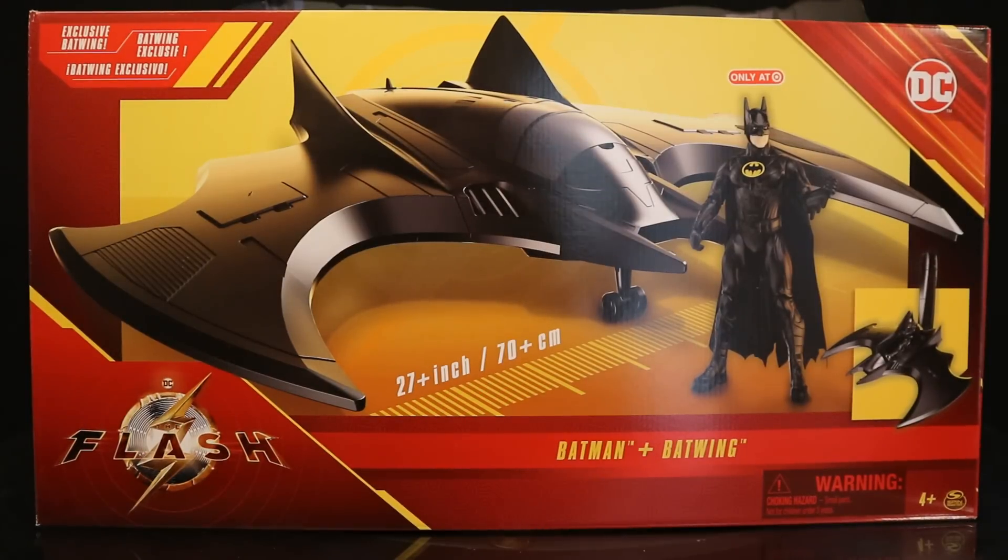Hey everybody, this is D-Hunter bringing another action figure vehicle review. Today we're going to look at the Spin Master Batman and Batwing from The Flash. These are of the 12-inch scale, 1/6 scale variety.